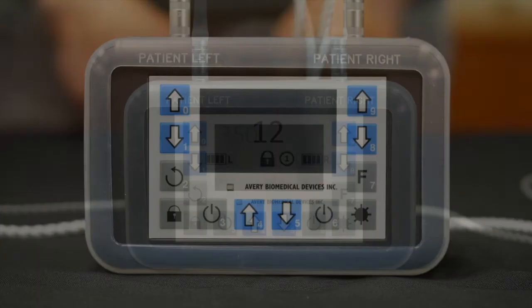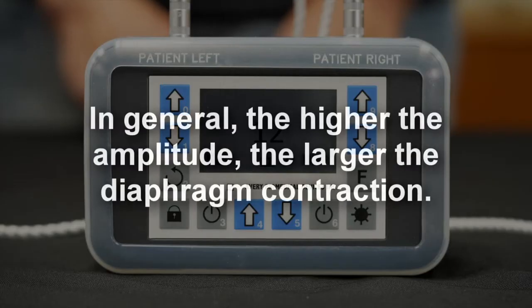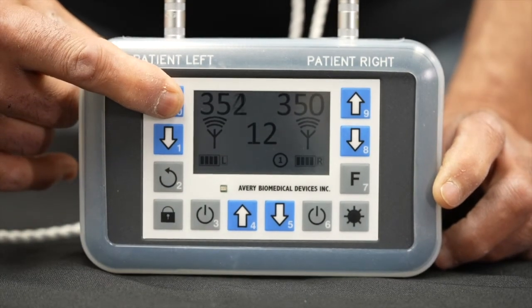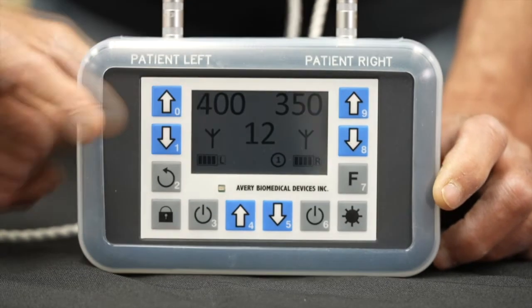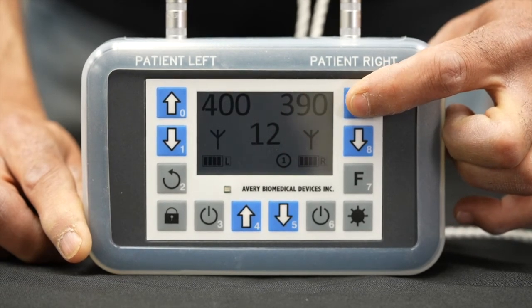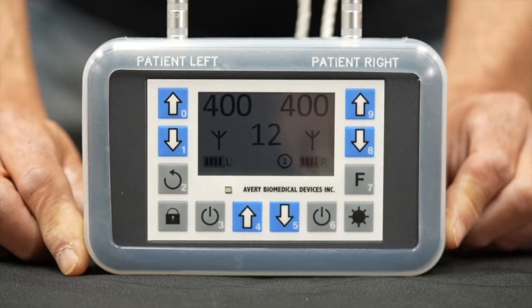Amplitude adjustment. After determining the threshold on the left and right sides, the optimal amplitudes need to be determined. In general, the higher the amplitude, the larger the diaphragm contraction. Turn on both sides of the Spirit. Starting at threshold amplitudes, gradually increase the amplitudes on the left and right side by pressing the up arrow keys until the patient achieves optimal tidal volume and diaphragm contraction without feeling discomfort. If the patient feels discomfort, lower the amplitudes while still maintaining optimal diaphragm contraction and tidal volume. If this cannot be achieved, call Avery customer service.